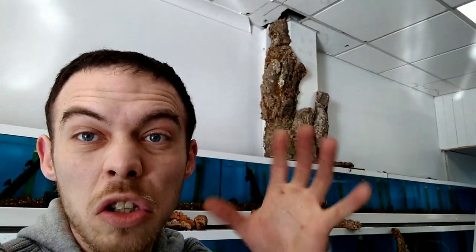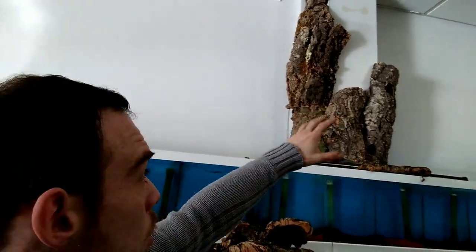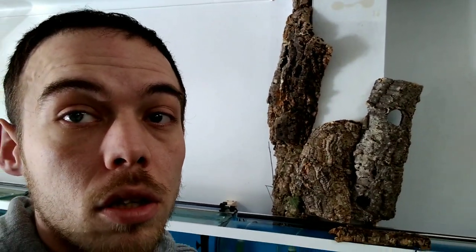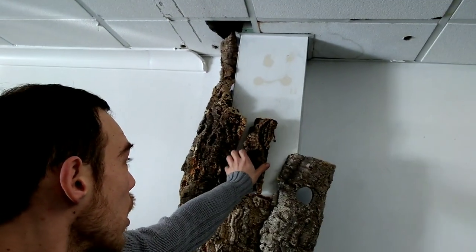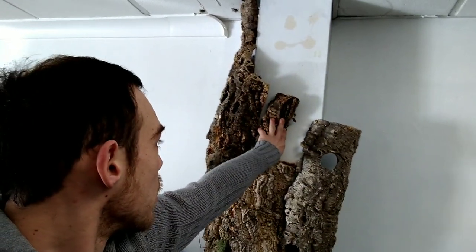I've made a bit of progress — kind of looks tree-ish, but I'm running out of bark. You can see I've got a piece at the top, another piece there, another piece joining the two, just trying to look like a really big tree with loads of bark. I think it's starting to look good-ish. Of course there's going to be plants and vines that will take your eyes away from all the joins. I'm finding little pieces that fit and filling the whole lot up.